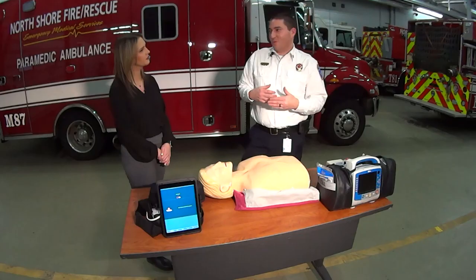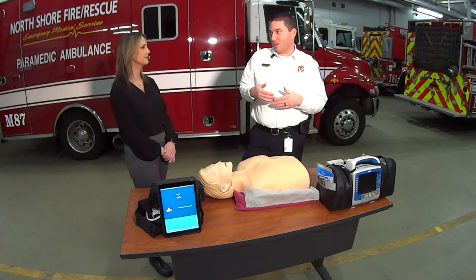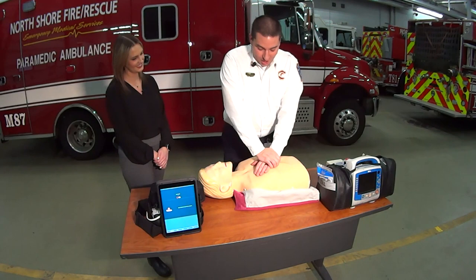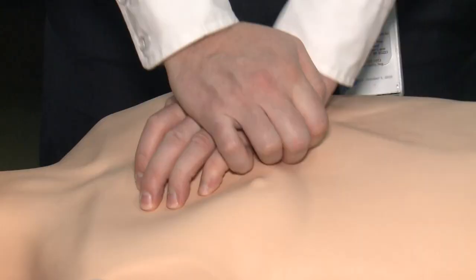When we say hard and fast, people tend to think faster is better, but we really want to be in that 100 to 120 range. If you think of the song 'Staying Alive' by the Bee Gees — sing that in your head — or if you're a parent, 'Baby Shark' is also the right tempo. Lock your arms and begin your compressions. Our mannequin has feedback here, so just reset that.